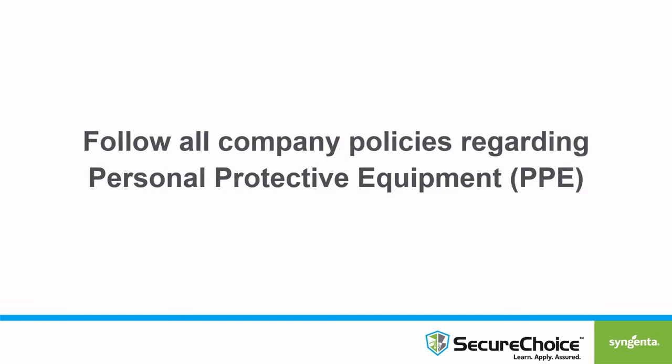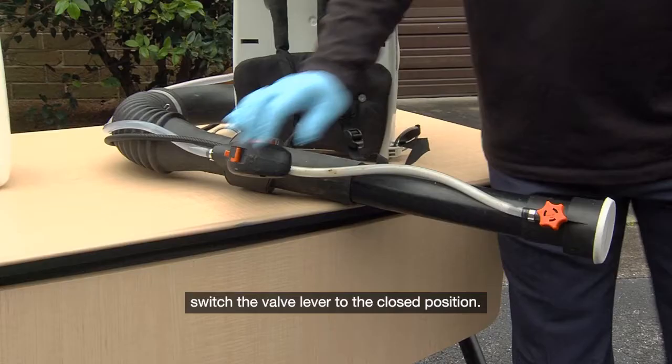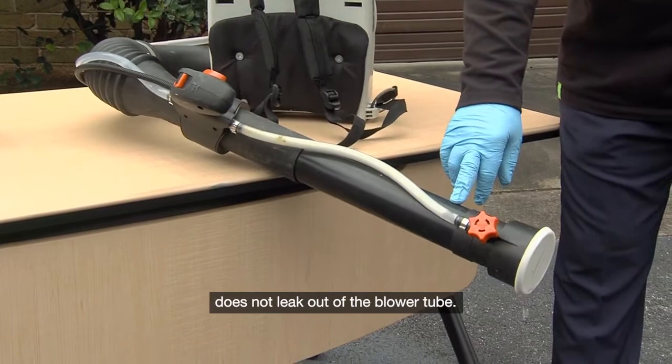Before beginning a backpack mist blower application, switch the valve lever to the closed position. This will help ensure the finished solution does not leak out of the blower tube.